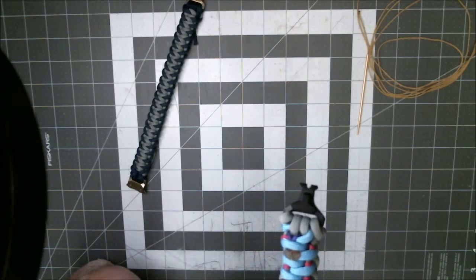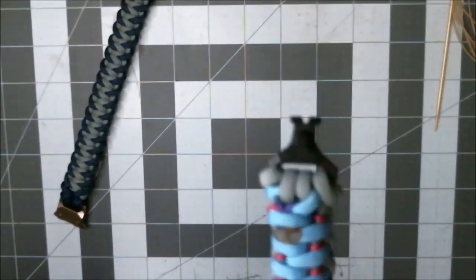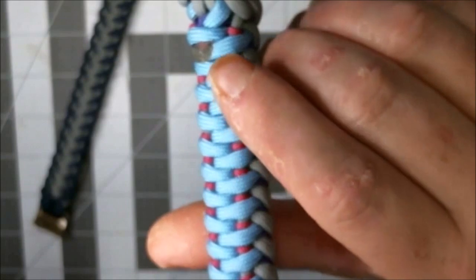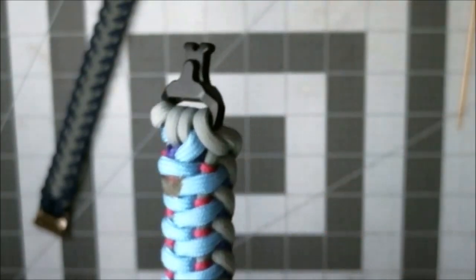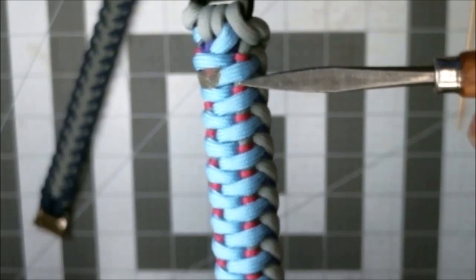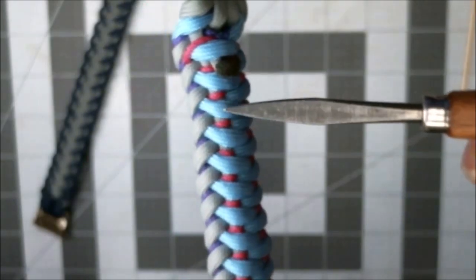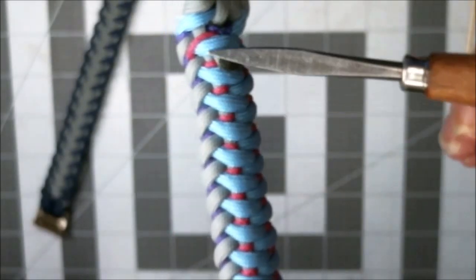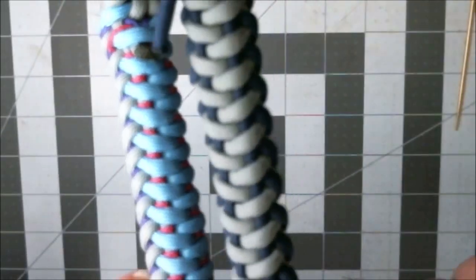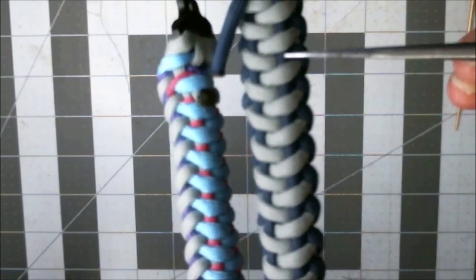Let me zoom in so this will be seen a little better. You can see that core strand running down there — that's what the fuchsia is wrapped around. The same thing on this side — there's a gray core strand running down there. You can obviously see it on this one, but it's blue — midnight blue right here. That's what we wrap around.